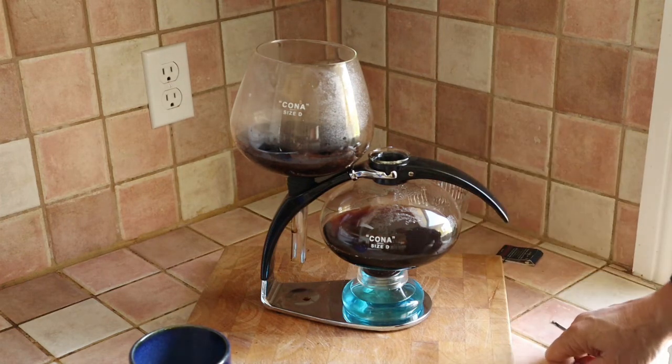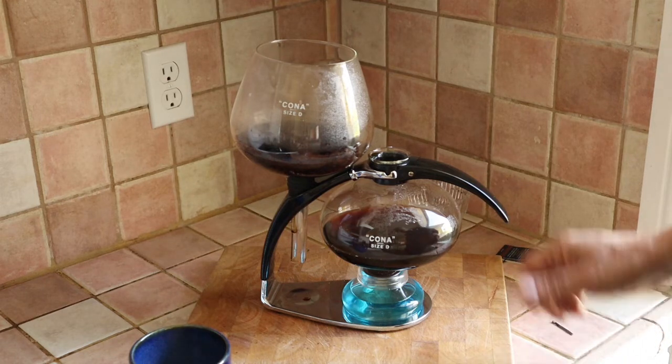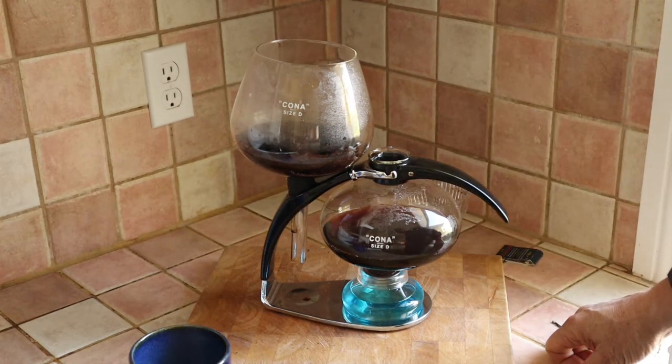Now, is this as simple as making a cup of coffee with a French press or a single-serve coffee maker? No, it's not. If you want to use a coffee maker like this, you've got to enjoy the process. You've got to love the way that it works and love the look of it, so that it becomes part of an experience that goes beyond simply making a cup of coffee. Okay, I hope you enjoyed that.